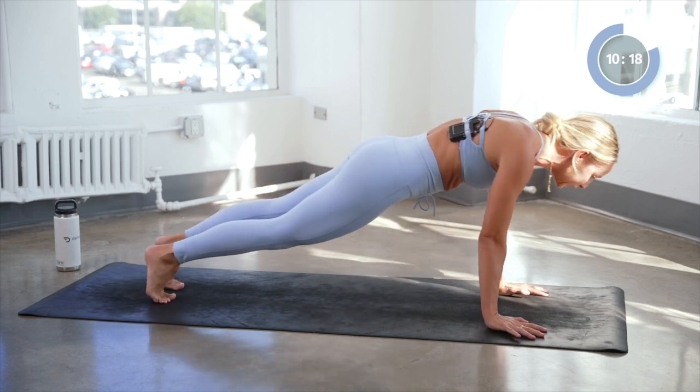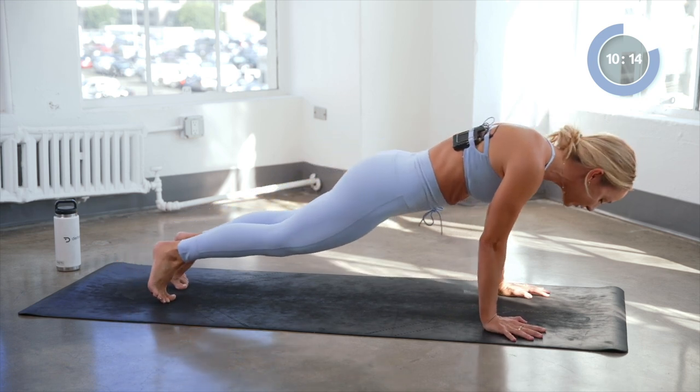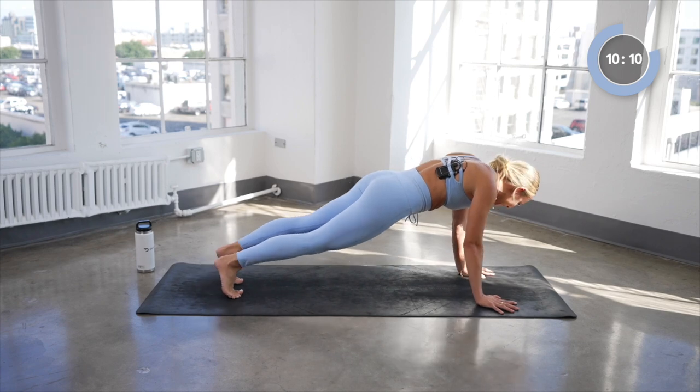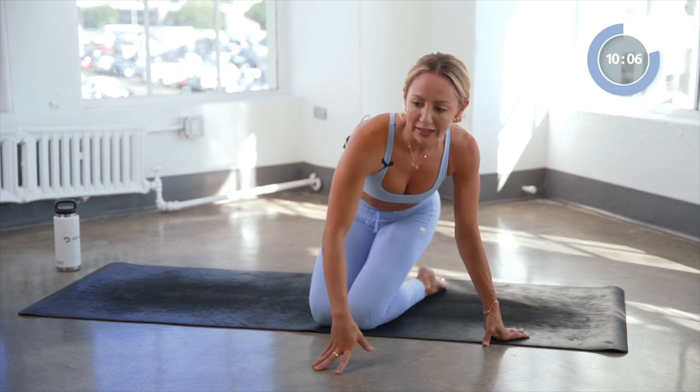High plank, circle to the left — circle it out for four. Oh yes, feeling everything there. Three, two, and one. That was good.